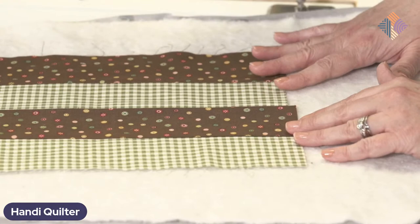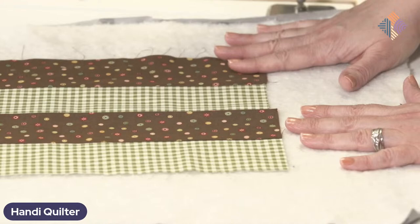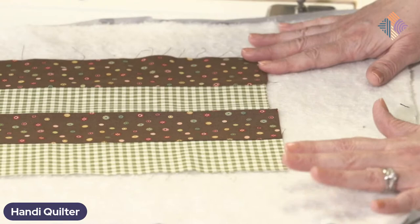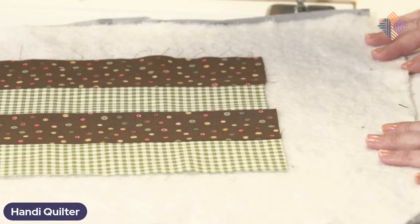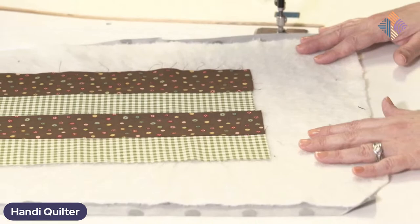Some people actually like doing stitch in the ditch for all their quilting and don't go back and add other quilting — and it can be beautiful. Just check with your batting manufacturer to see how far apart stitching should be placed to keep that quilt together. So always baste using your preferred technique, and you can refer to the video we did last month about that.